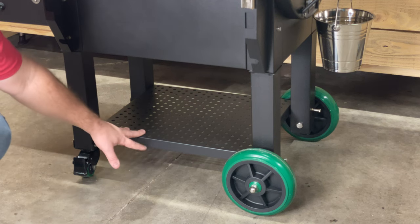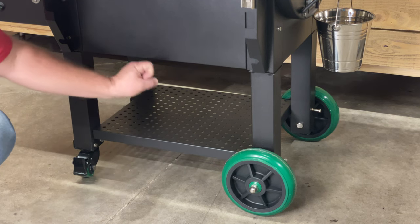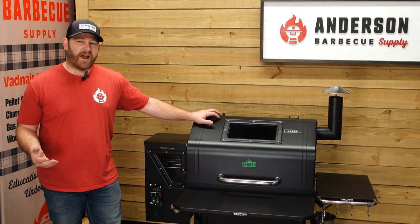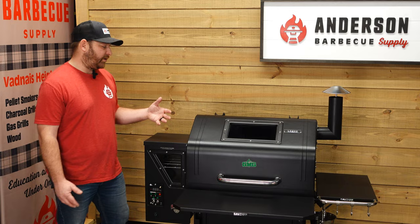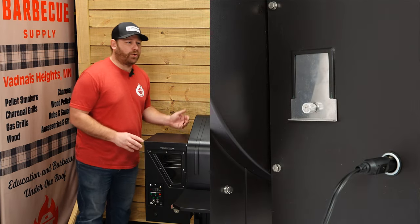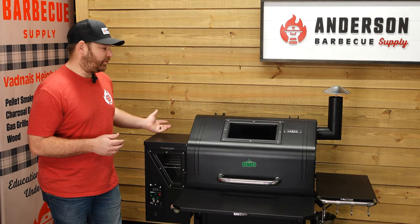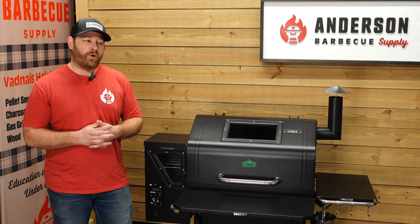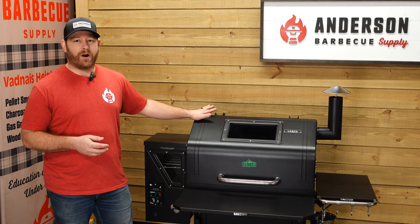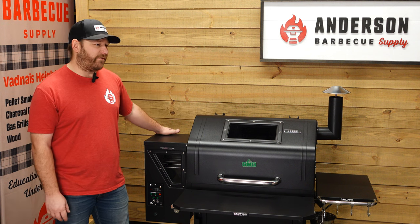GMG also comes with a shelf on the bottom. The shelf does have holes, so if you leave your grill out in the elements, rain and snow can go down through there and it's not going to pool on top. One thing we haven't talked about yet is the power system — this does operate on a 12-volt power system. The plug-in is in the back. The cool thing about that is this comes with a set of alligator clips, so you could connect it to a battery or a generator really easily and operate this smoker from anywhere — in the woods, in a parking lot, in your backyard.